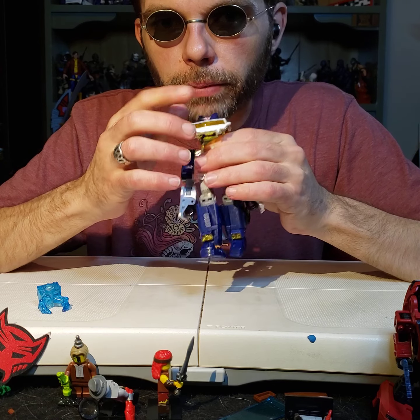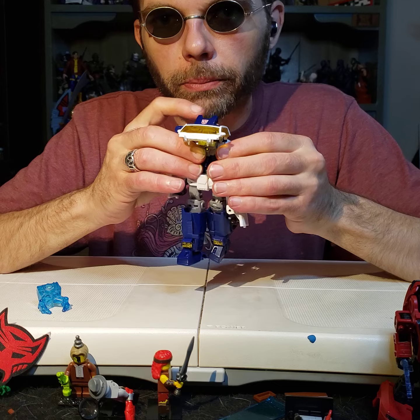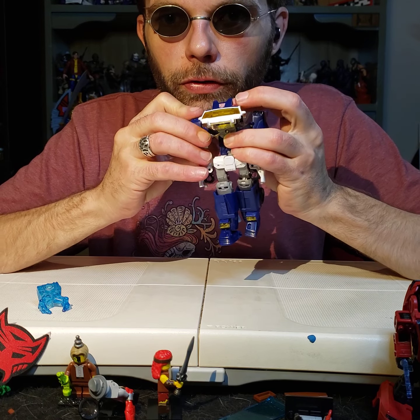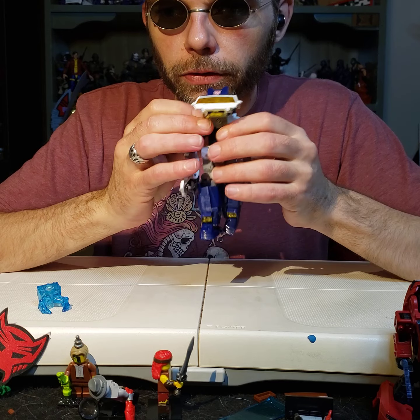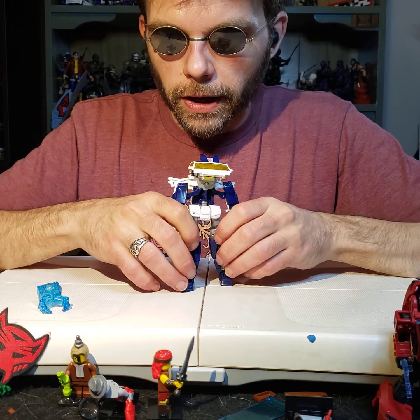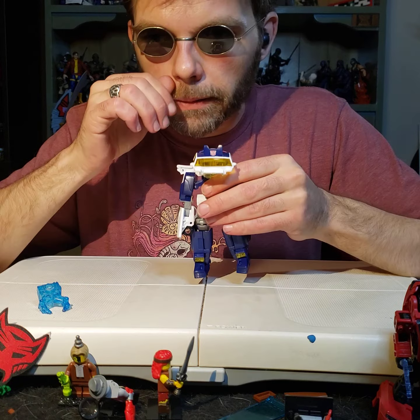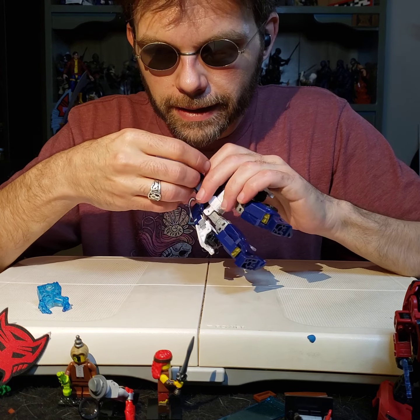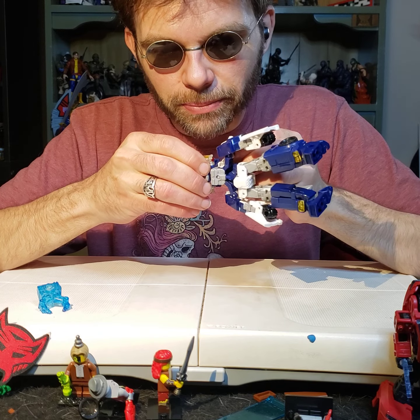Now that you've pulled up the chest and folded it over the head, you've unlocked the pins that hold these arms in. So you want to pull both of these arms straight down. There it goes. Now he's got arms that hang down below his knees.